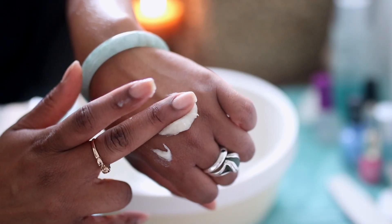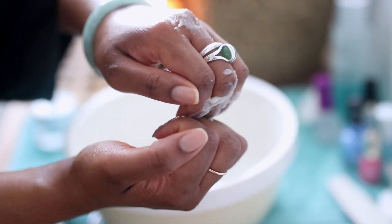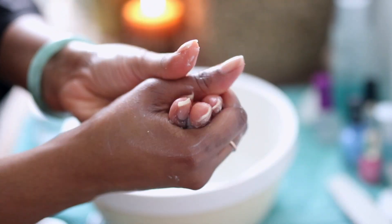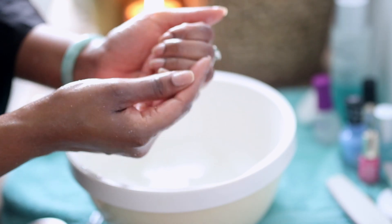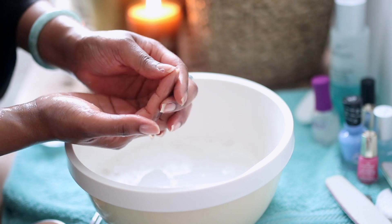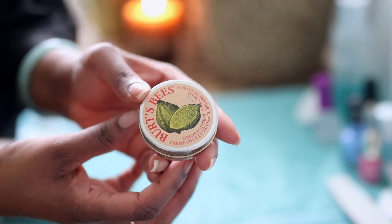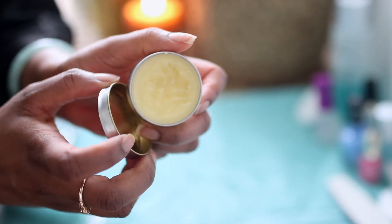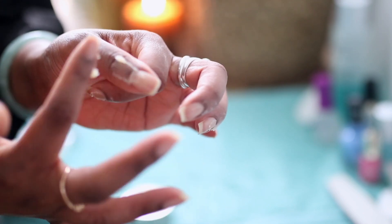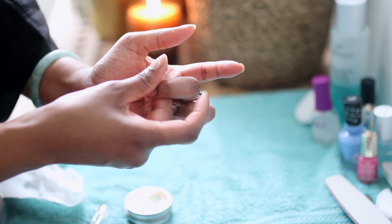Next, I like to go in with a scrub — you can use any scrub that you prefer — and I like to work this into the cuticle and also generally on my hands, making sure that my hands are nice and soft and supple. I've been lifting weights at the gym so my hands are getting a little bit hard, so this is just perfect for that. I then go in with my favorite Burt's Bees lemon cuticle balm, which I work into each and every nail bed as well as the cuticle, massaging in until it is fully absorbed.